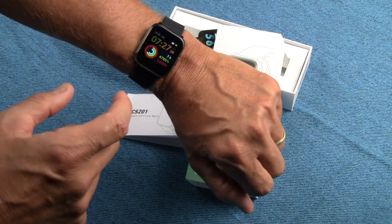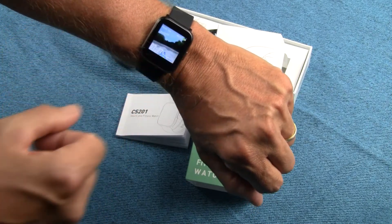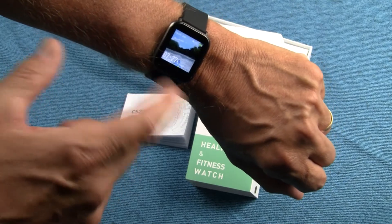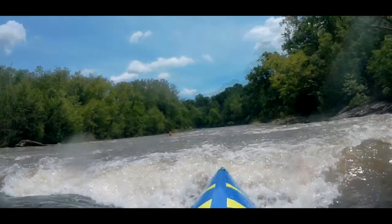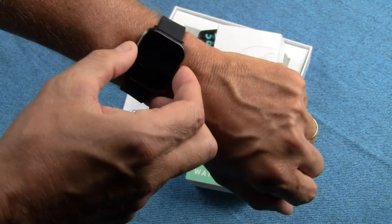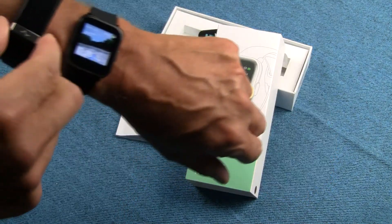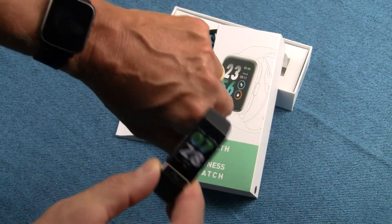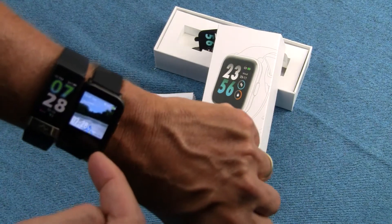Another cool thing I found is you can change the watch face. You can scroll through the defaults, and even better, you can customize your own — I've put a picture from one of my kayaking videos on it. That video was called 'Waves Up Your Hooter'; go search it on YouTube if you want to kill five minutes. There are 18 different sports modes available. I'll post the full review video shortly and let you know which watch — the MorePro ECG or the MorePro CS201 — will reside on my wrist going forward.